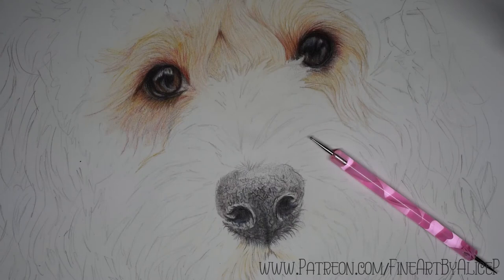Hi guys, welcome back to another Tuesday tip video. I'm going to try and make these a more regular thing. In today's video I'm going to show you a really quick way of pulling out highlights on your coloured pencil pieces without using any of the usual methods, which I have covered before.